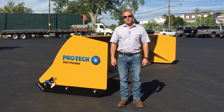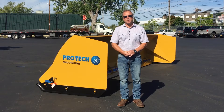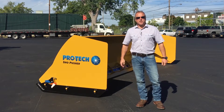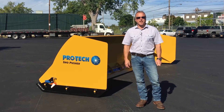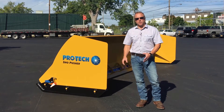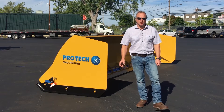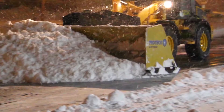I'm Mike Cagino with Pro-Tech. Today we're going to talk about our Steel Edge Snow Pusher and some of the changes we made to it over the last couple of years. There are a number of Steel Edge Containment Plow options on the market today. We feel that the durability, price, quality, and performance of the Pro-Tech Steel Edge Snow Pusher is considerably better than some of the other options you may see out there today.